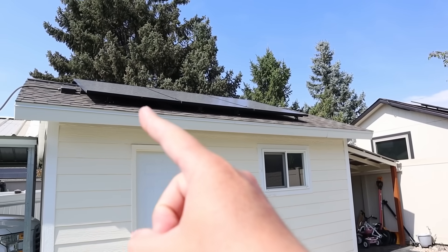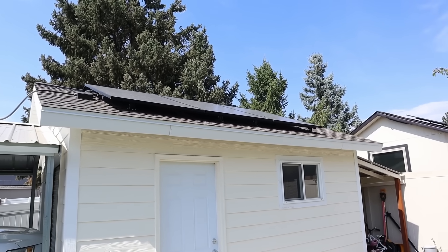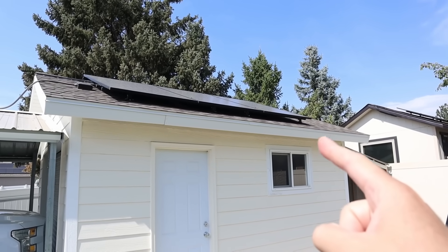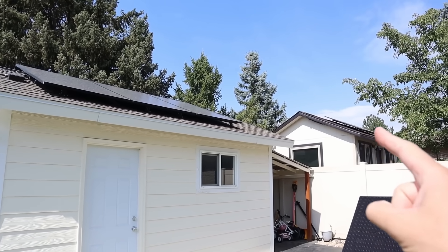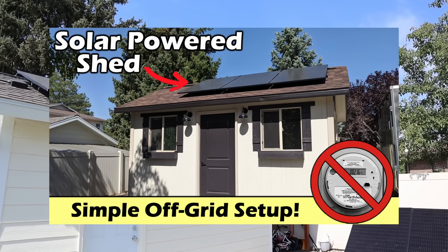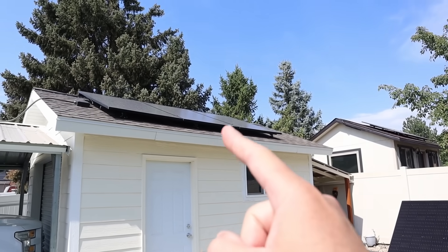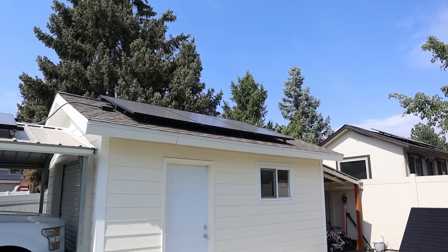Moving on to the next solar array — on top of my shed I have this 1200 watt array. These are also three 400 watt panels wired in series. To mount them I used Snap and Rack rails and feet, and installed it in about an hour and a half with my neighbor.